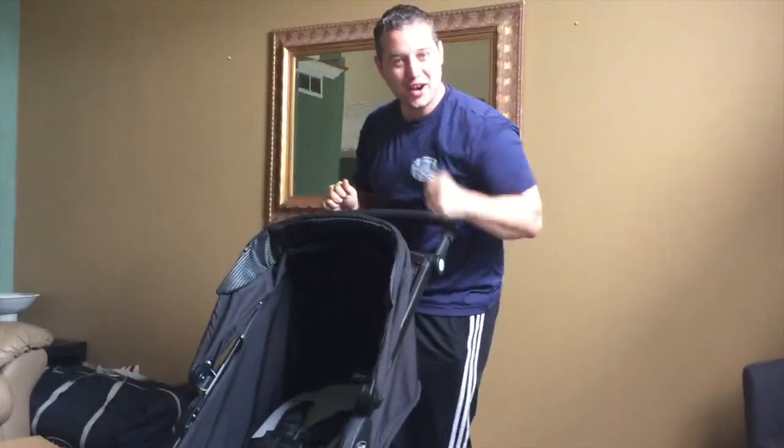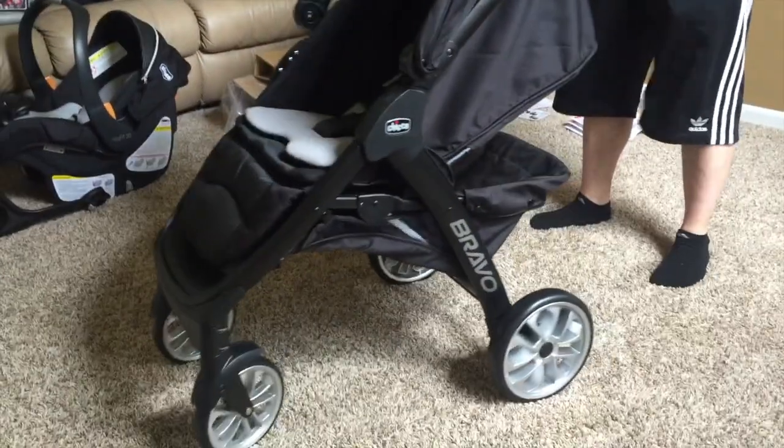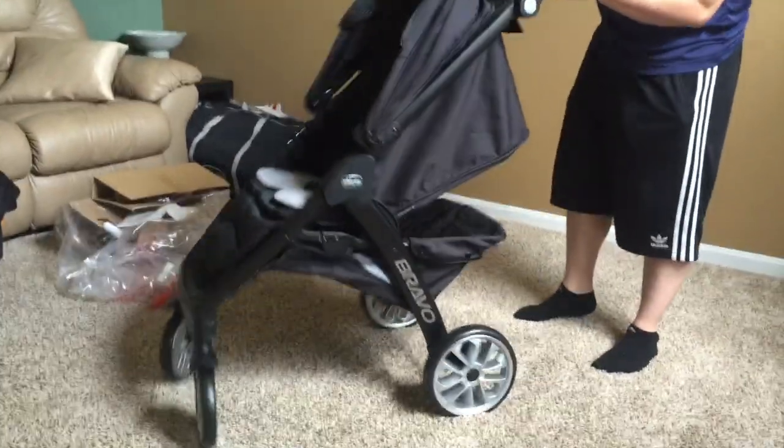I just finished putting this extravagant stroller together. Look at it — it's beautiful. The wheels are nice, they spin.